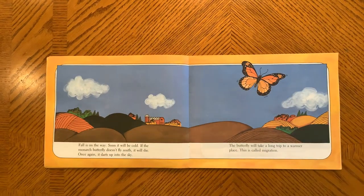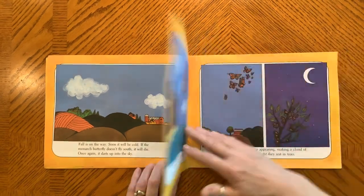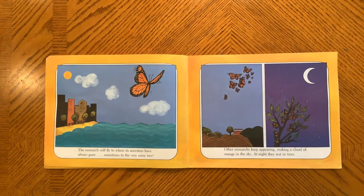Fall is on its way, and soon it will be cold. If the butterfly doesn't fly south, it will die. Once again, it darts up into the sky. The butterfly will take a long trip to a warmer place. This is called migration. The monarch will fly to where its ancestors have always gone, and sometimes to the very same tree. Imagine that.